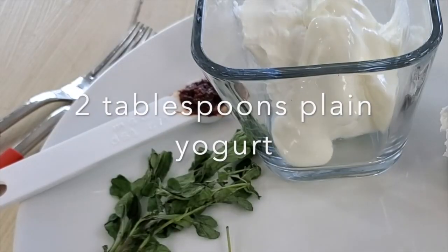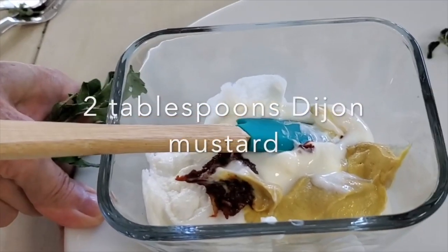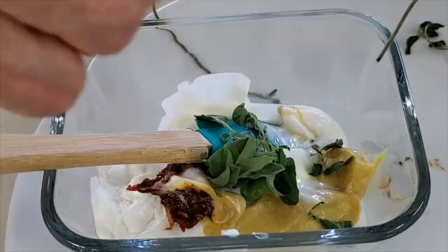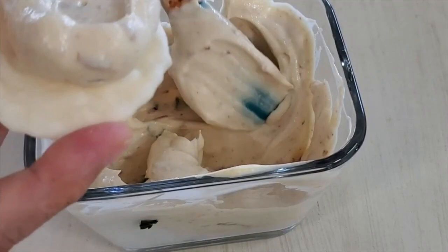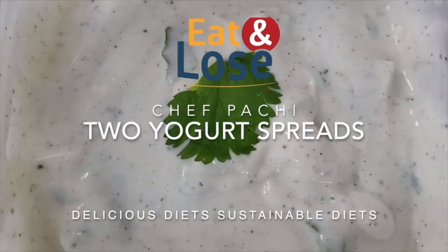Delicious, slightly spicy — you can spice it up more if you want. They are all made in minutes and spread beautifully in sandwiches, wraps, and many other foods.